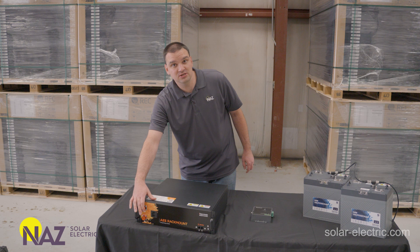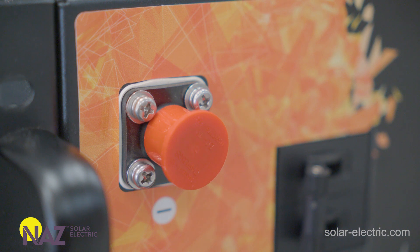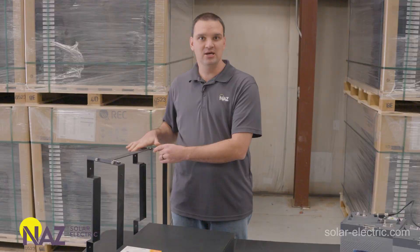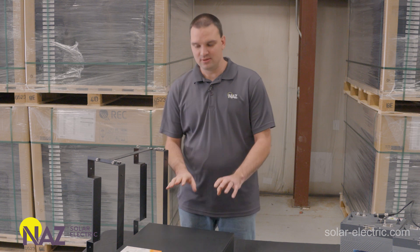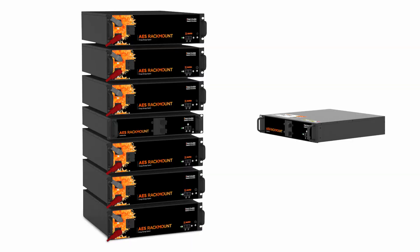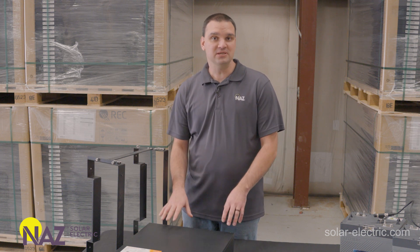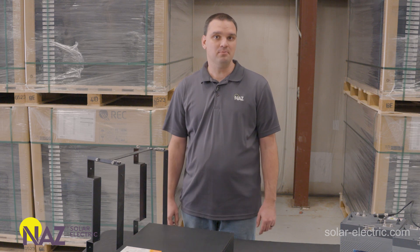The connections here are special — they're an Amphenol Radlock connector, so you want to make sure you get the battery cables that fit that. Discover makes a stackable quick rack that the batteries fit into. You can have up to six batteries and one combiner box per stack, and you can have a few stacks in each system, for a total of six batteries to one bus bar. The bus bar is key in large systems where we need overcurrent protection for the bus bar going to the inverter system. The bus bars in the combiner box are 500 amp braided with two 250 amp breakers.